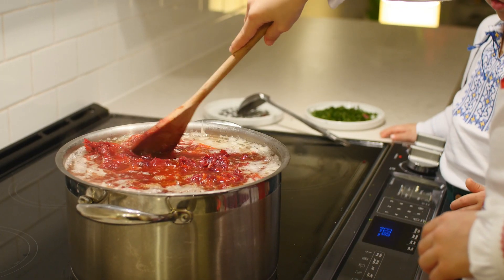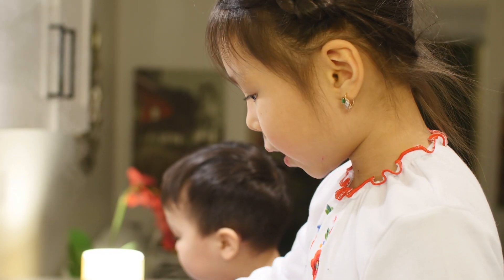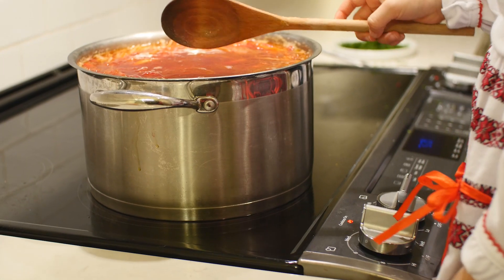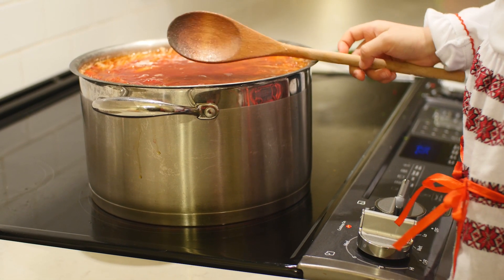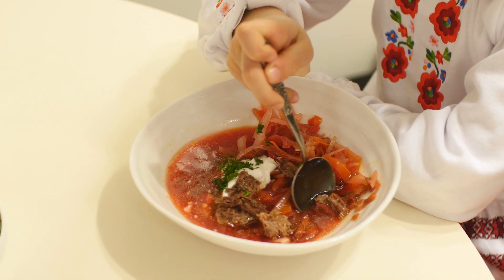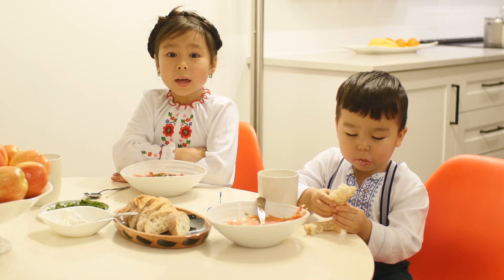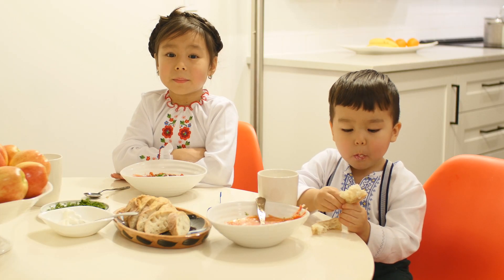Look how beautiful it's getting red. The red and the orange makes it a pretty color. Finally, the soup is ready now — I'm going to turn it off. Ukrainian borscht is served with sour cream, herbs, and bread.